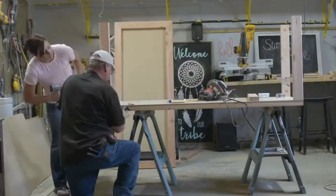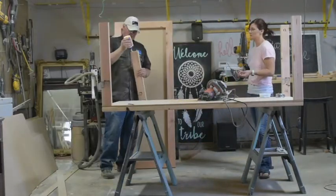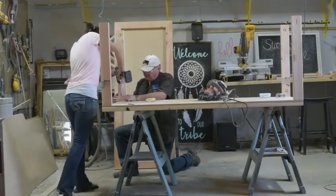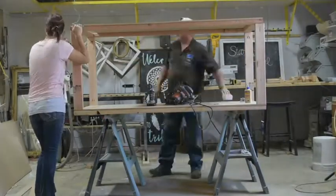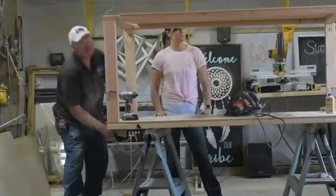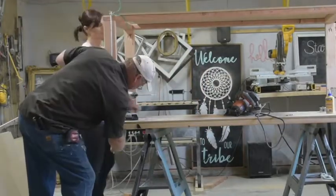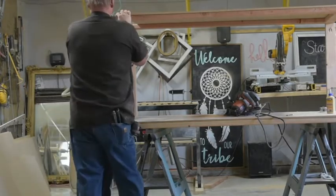Now that our MDF piece is in place we can finish installing the last two legs. Now that the legs are attached to the bottom shelf we put glue on the top of each leg and then placed the top shelf on. We used a 3 foot C clamp to help hold the top in place while we screwed our legs to the top.